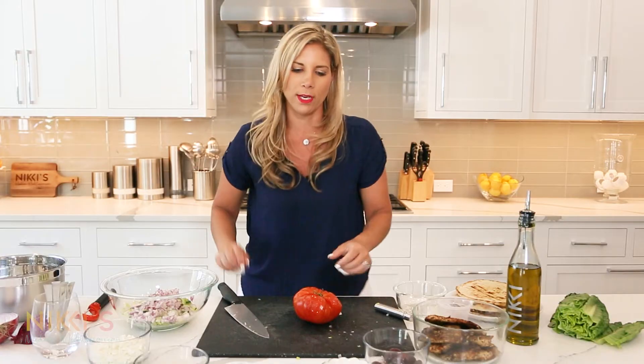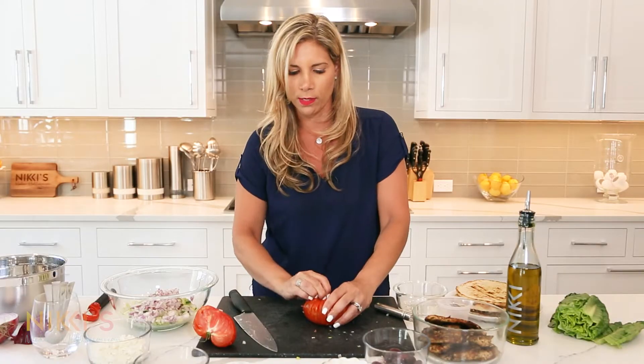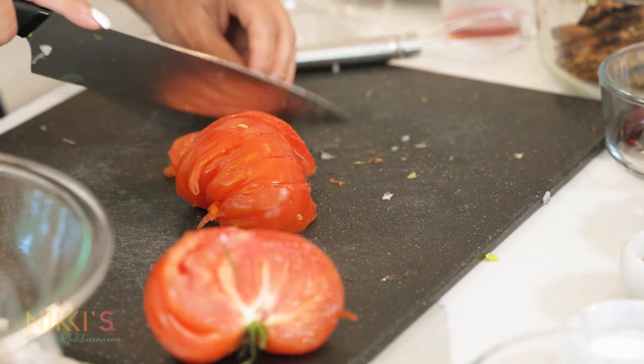Next, of course, we need tomato. I have this monster tomato, so I'm probably not going to cut the entire thing, but I'll cut a good portion of it. When you get these garden tomatoes, they're all different crazy shapes and sizes — this one's massive.